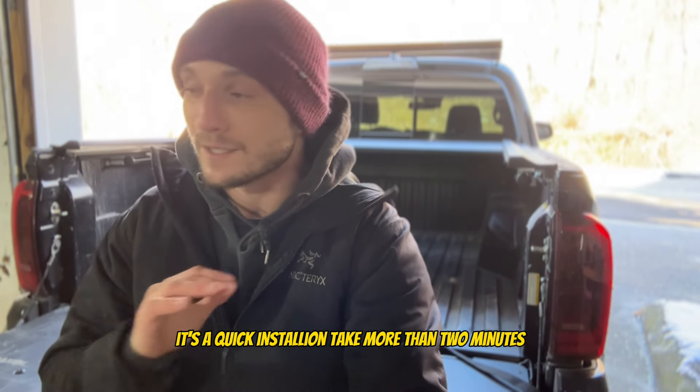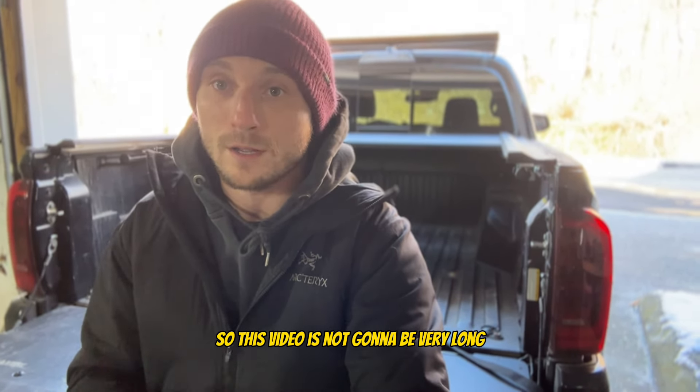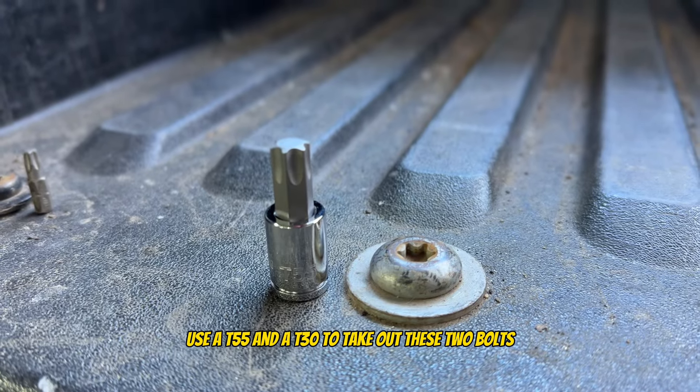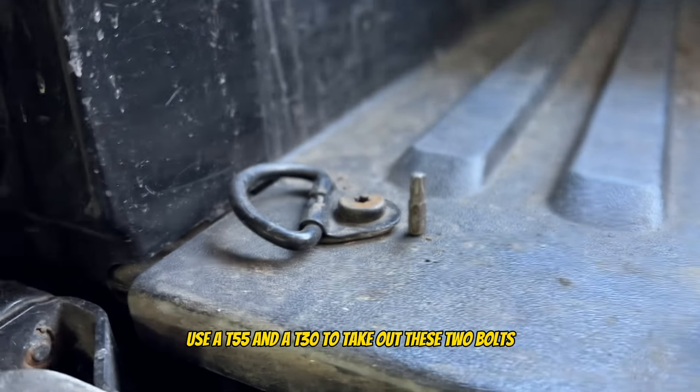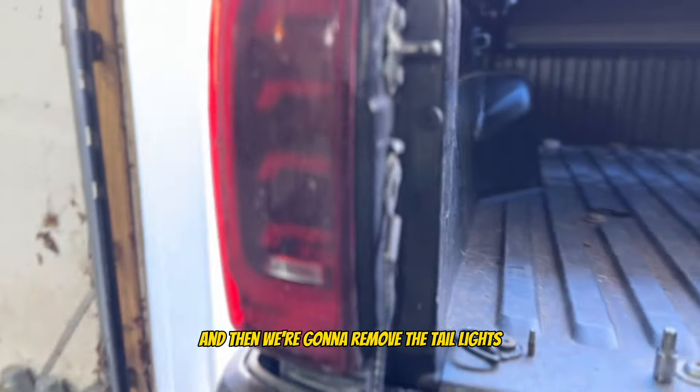I'm going to break this video down really quickly. It's a quick install, shouldn't take more than two minutes, so this video is not going to be very long. Let's check it out. Use a T-55 and a T-30 to take out these two bolts, and then we're going to remove the tail lights.